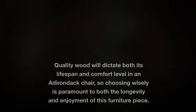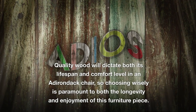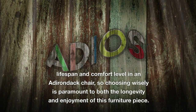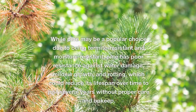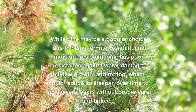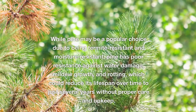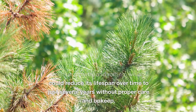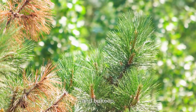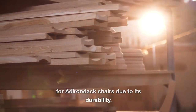Choosing the Right Wood. Quality wood will dictate both its lifespan and comfort level in an Adirondack chair, so choosing wisely is paramount to both the longevity and enjoyment of this furniture piece. While pine may be a popular choice due to being termite-resistant and moisture-resistant, pine has poor resistance against water damage, mildew growth, and rotting, which could reduce its lifespan to just several years without proper care. Cedar is the superior wood choice for Adirondack chairs due to its durability.